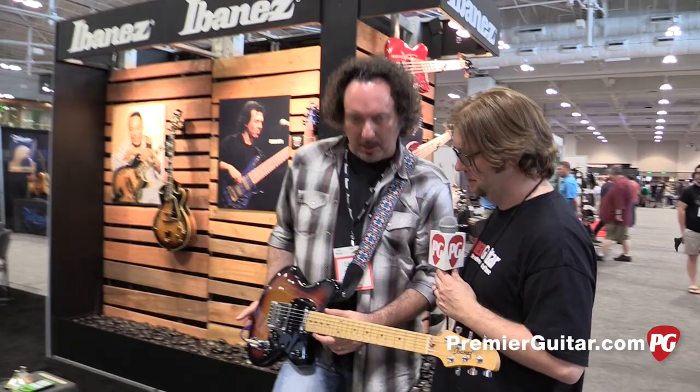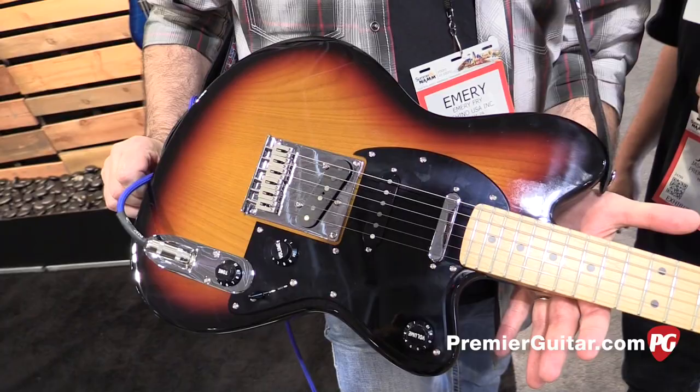You guys brought some new Talmans back. I have new Talman guitars. You guys are bringing them back — that's great.